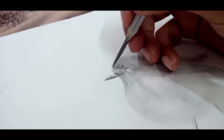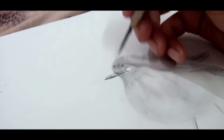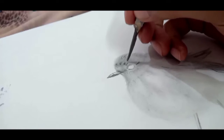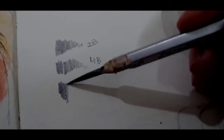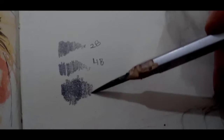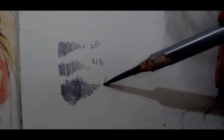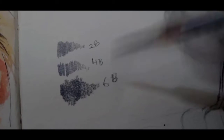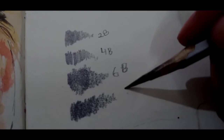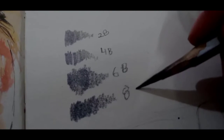You have to focus on a base layer with a 2B or light pencil. Then you will add darker colors and darker tones. I mostly use 2B, 4B, 6B, and 8B pencils for shading, because these are the basic pencils to be used in shading.